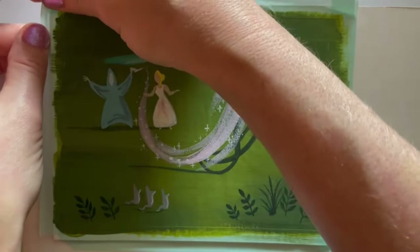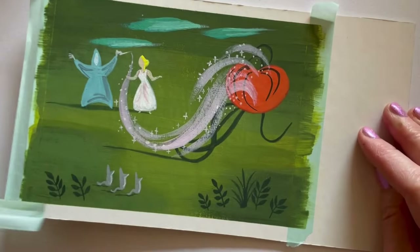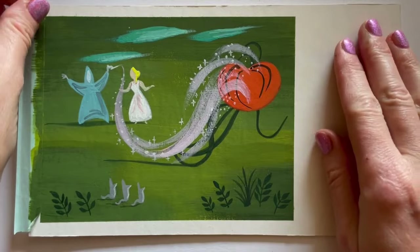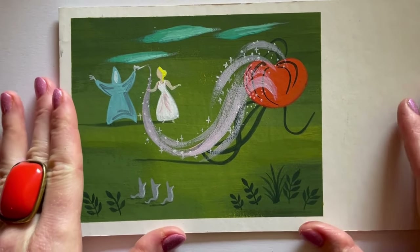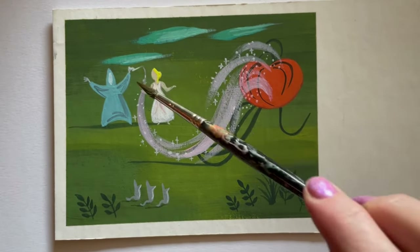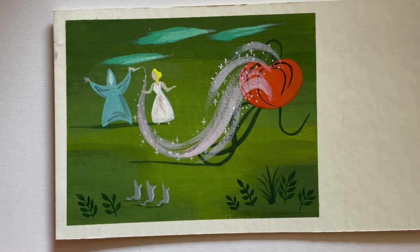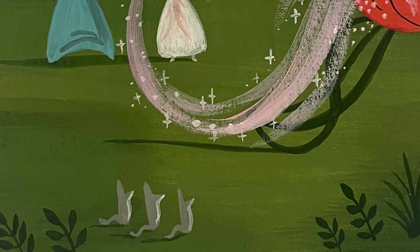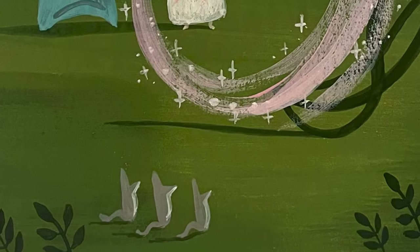Thank you so much for watching. Don't forget to check out the courses I'm teaching this summer. This is probably the easiest painting I've done so far and it's really adorable — Cinderella about to go to the ball, magic wand and all. Have a great day, don't forget to like and subscribe, go watch Cinderella, and I'll see you all soon!